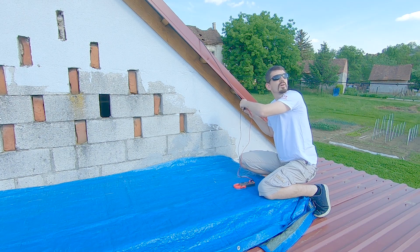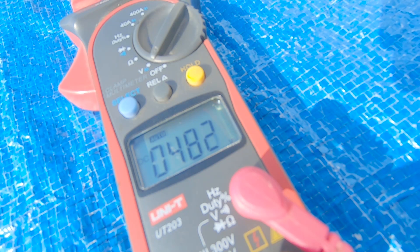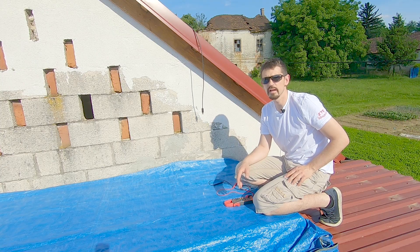450 volts — one cloud is now here. It is around 480 volts.